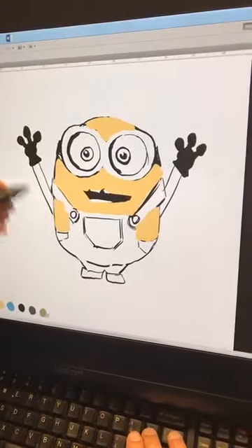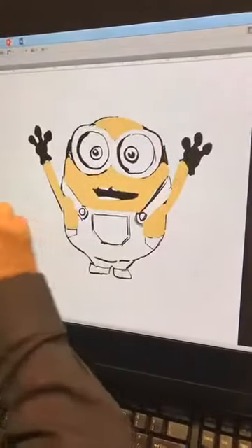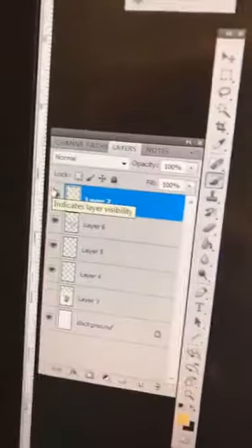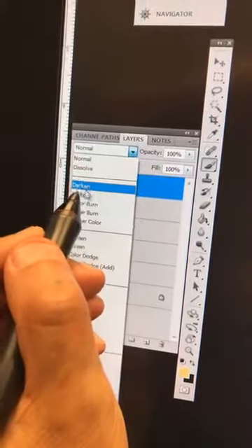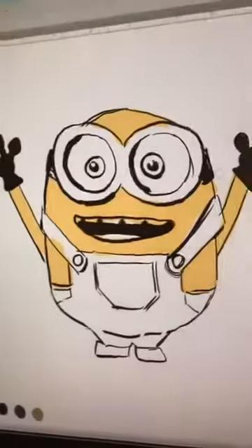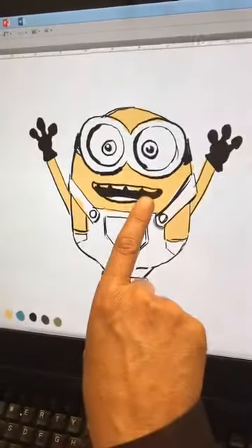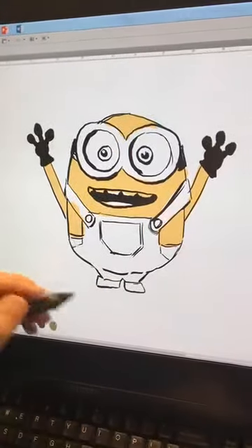We're up in here, and remember this is set to Normal — you can see it's on Normal. As soon as I click it to Multiply, the yellow really pops. Here's the difference: here's Normal and here's Multiply — boom, that's how we get there.